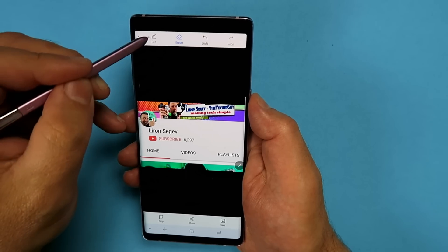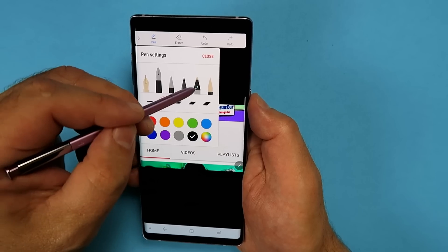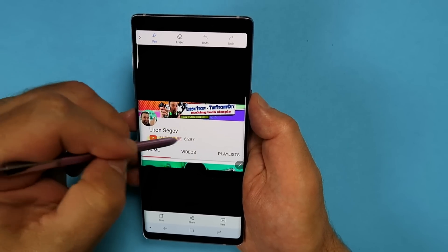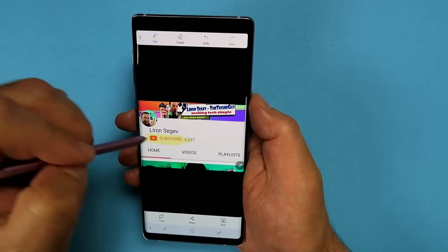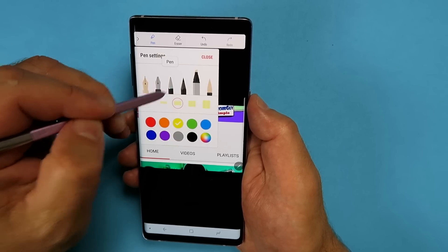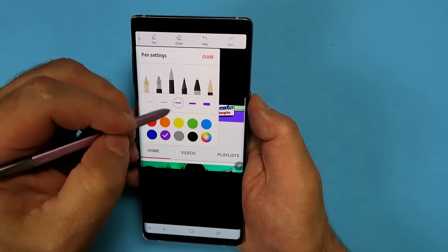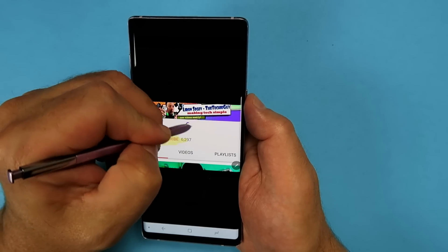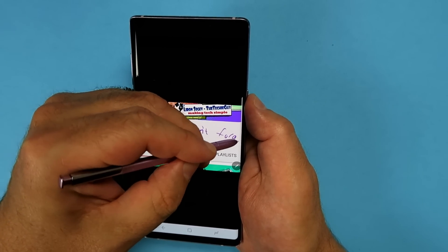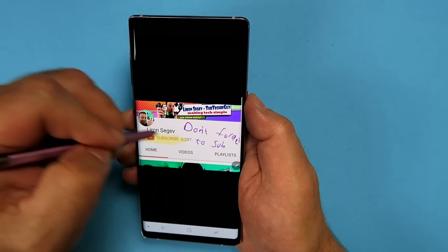If you don't want to draw on the screen but still want to draw attention to a particular spot — like using a highlighter at school — choose that option, pick a color like yellow, and highlight the subscribe button. Change the pen and color to add personalization. For example, write 'don't forget to subscribe' right there on screen.